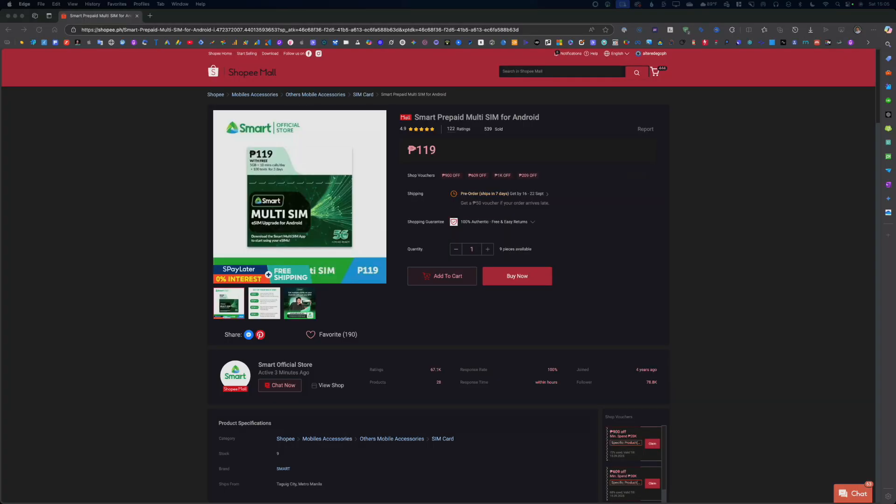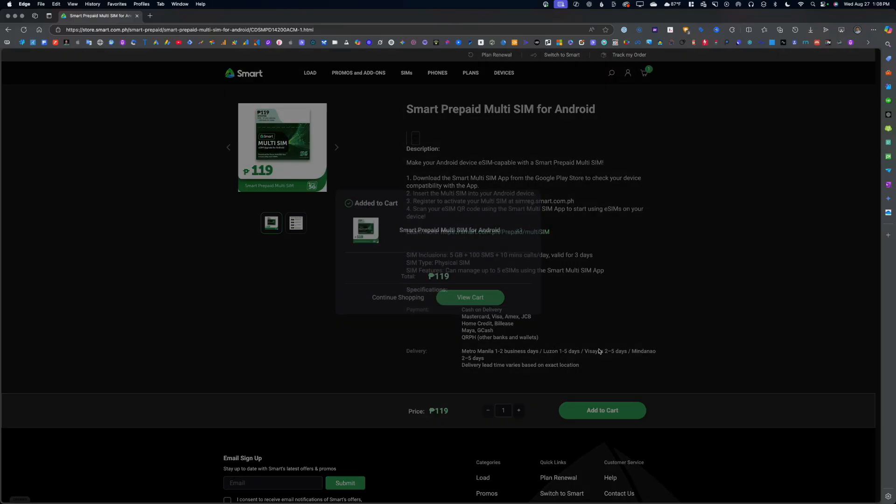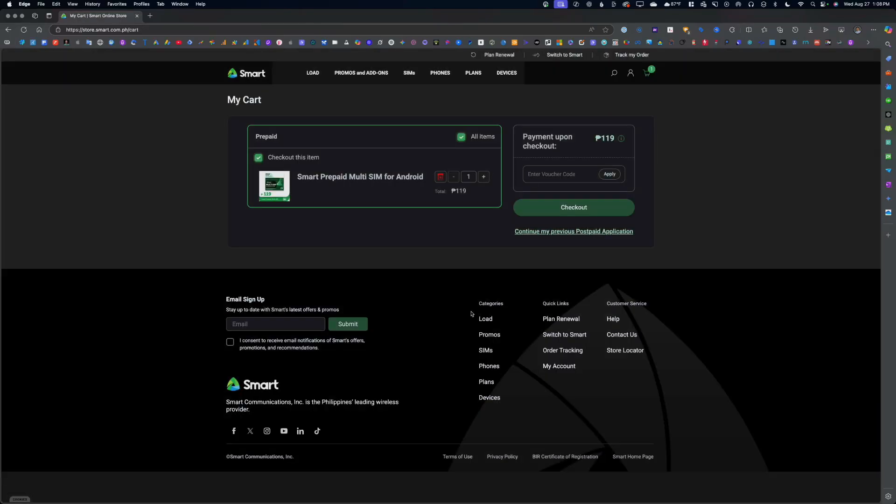To get Smart's Multi-SIM, you can head on to your favorite online shop like Shopee, Smart Store, and other online outlets that sell SIM cards. Feel free to check the link in the description to order yours using my link. I ordered mine from the Smart Store and paid $119 via cash on delivery. Since I'm from the Mindanao region, the shipment took about five days, which I think is very reasonable.